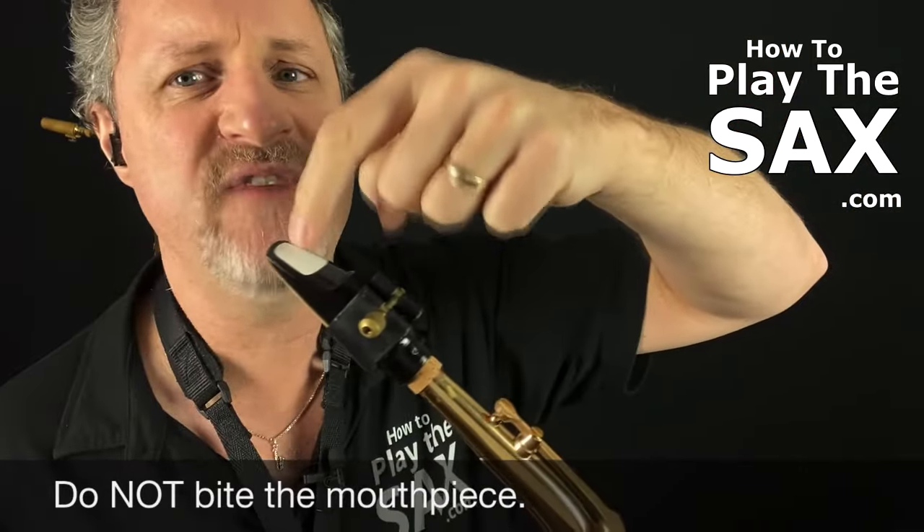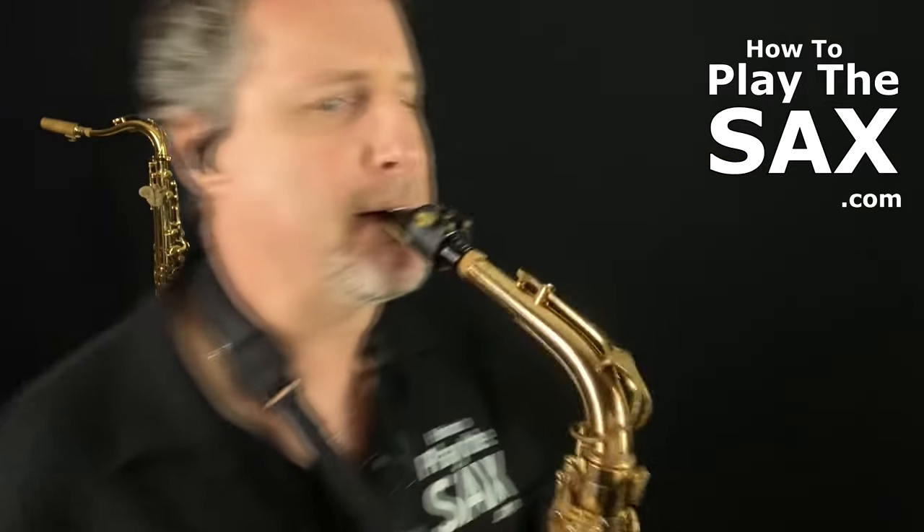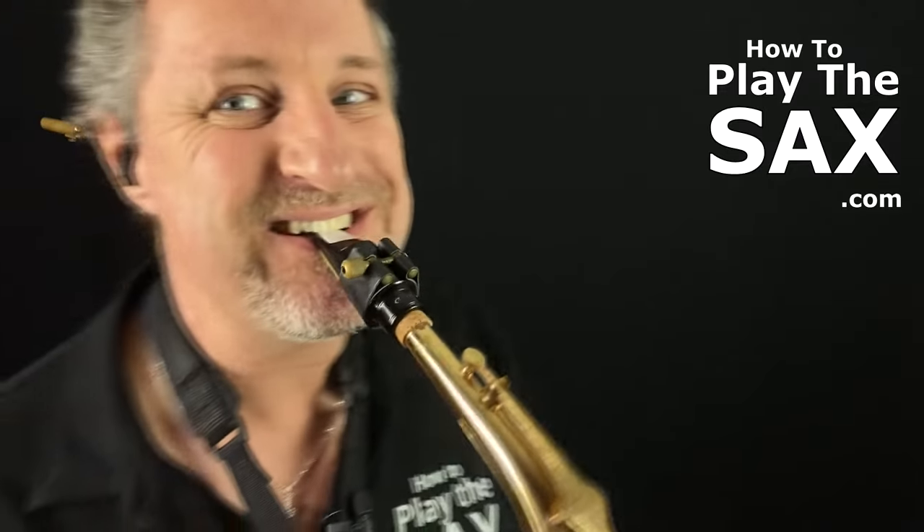Your top teeth rest very very gently on the top of the mouthpiece. We need our mouth to form a nice tight seal around the mouthpiece so that no air escapes from your lips. The only air coming out of your lungs, coming out of your throat, goes into the saxophone through the mouthpiece — not through the seal around your lips. And then you blow.